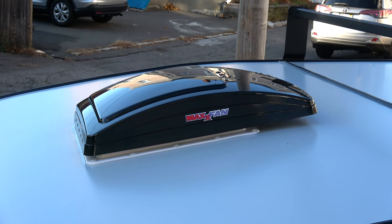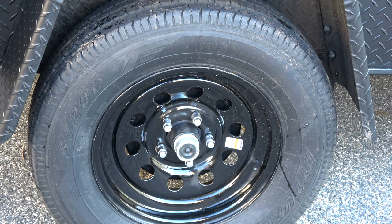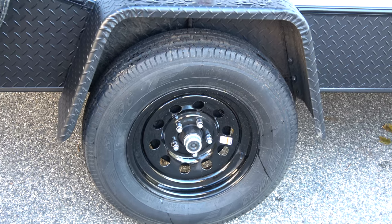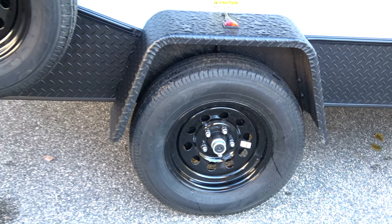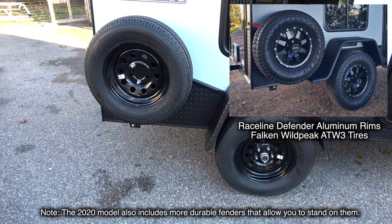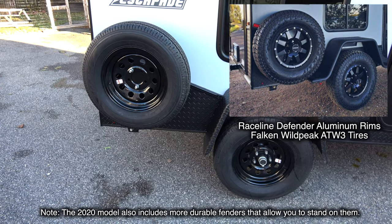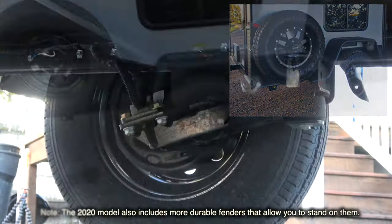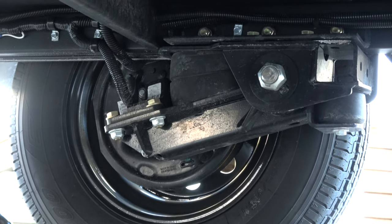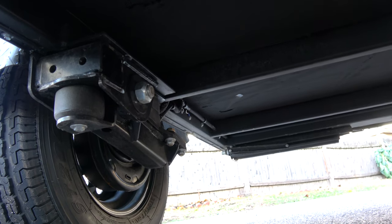As far as wheels go, I have the standard 15-inch aluminum rims with full-size tires, which is a really nice feature. You also have the full spare mounted to the side of the camper. The newer models actually come with Raceline Defender aluminum rims and Falcon Wild Peak all-terrain tires, which makes it look really cool. The wheels are mounted to the Timbron axle-less suspension, rated up to 3,500 pounds — more weight than you'll ever have in this trailer.